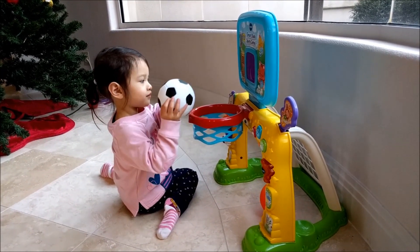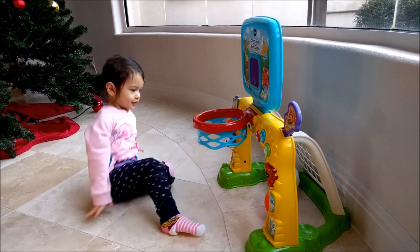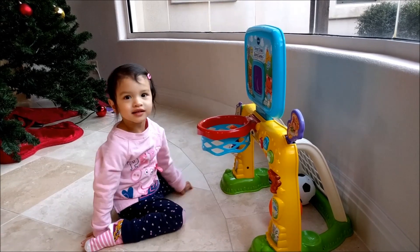Do you like this toy? Can I read my story? Okay, you can read a story.